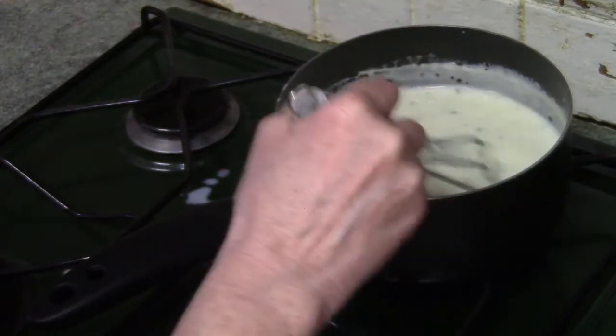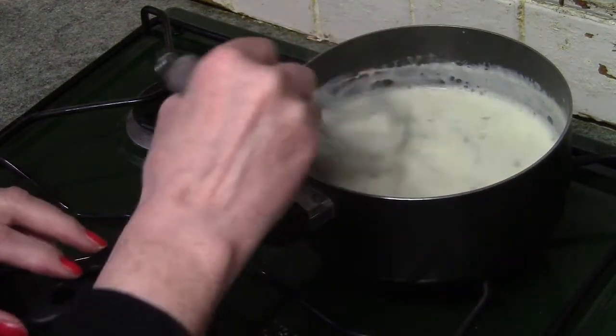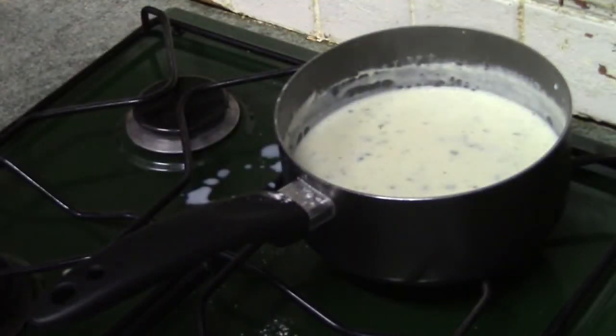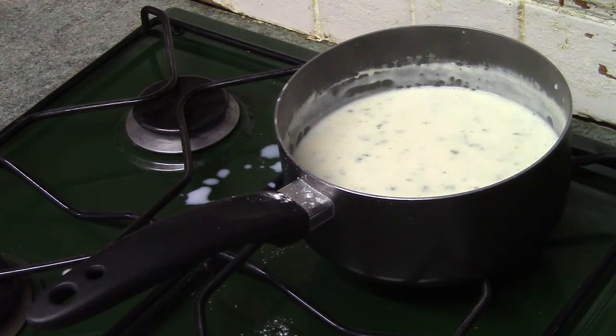The whole process took nine minutes from start to finish. This white sauce is the basis of cheese sauce as well — add about one cup of grated cheese instead of the parsley. Or you could add some sautéed onion or mushrooms. I hope you found the video useful. See you next time.